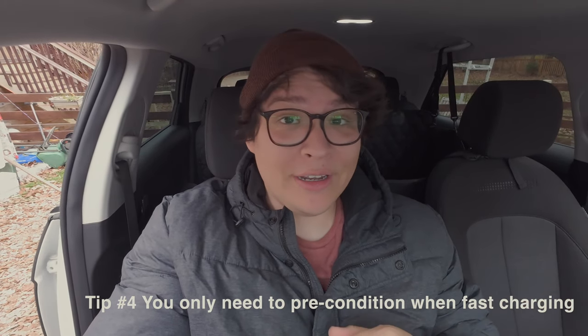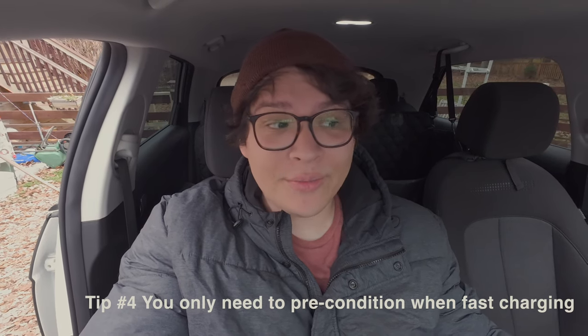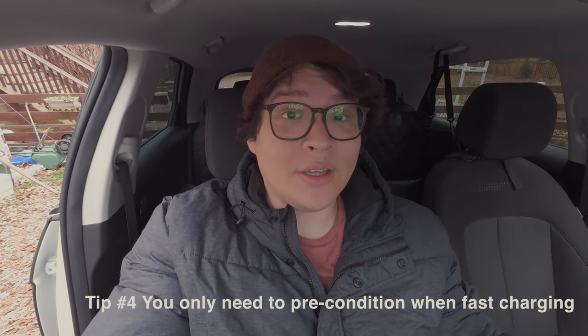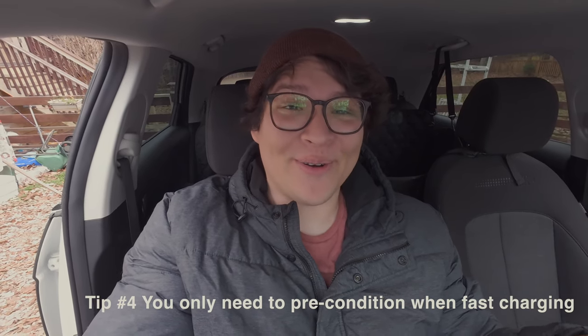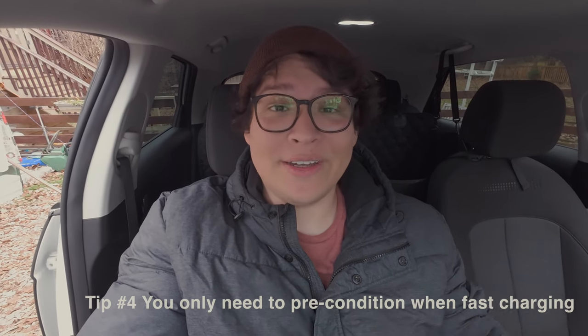Let's talk about preconditioning — this is a PSA for new owners. You do not have to precondition your battery for Level 1 or Level 2 charging. When you charge at home or at a mall charger, preconditioning is not a thing. The only time you need to precondition is when you're going to a DC fast charger — that's the only time.